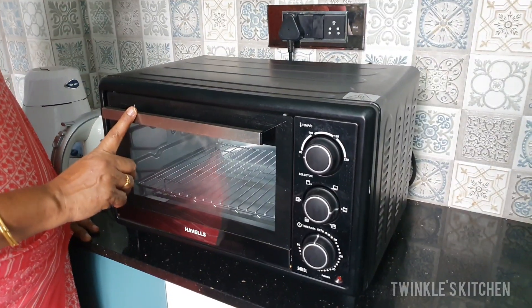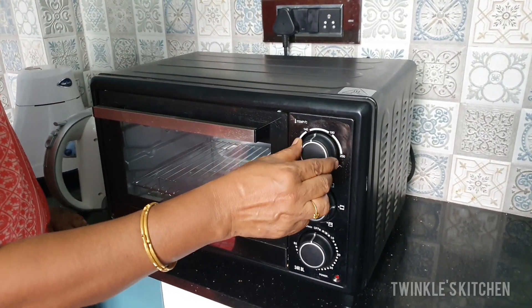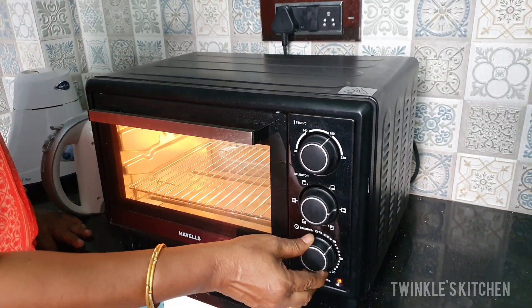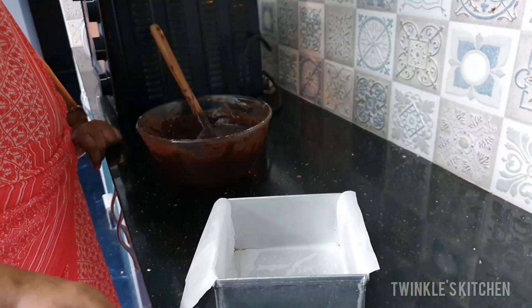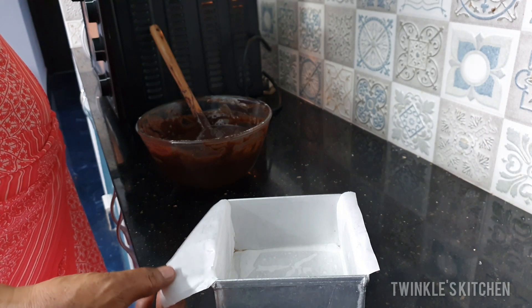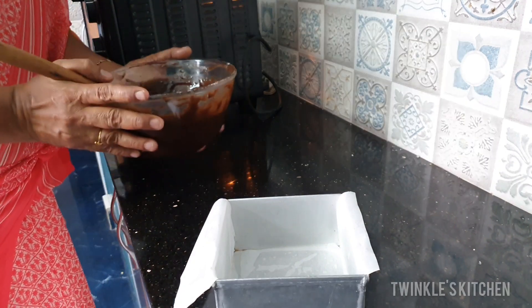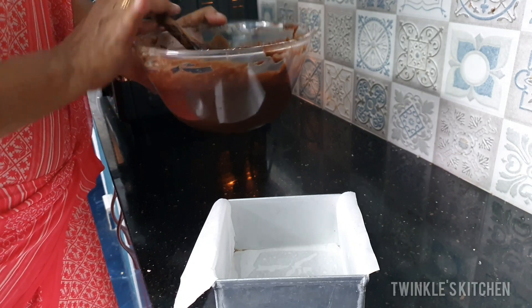Mix it in a bowl and grease the baking tray with butter. I will set the cake for 20 minutes. Remove the parchment paper and transfer the batter to the baking tray.